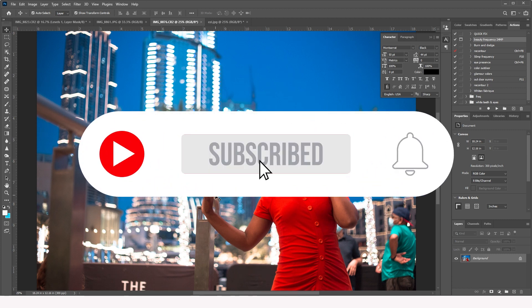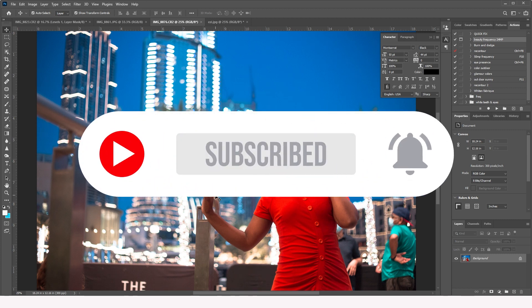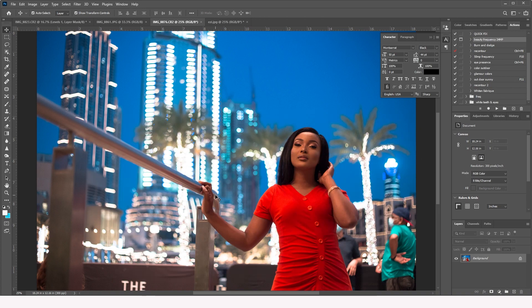Before we dive in, take a minute to subscribe to this channel, give this video a thumbs up, and in the comments below tell me what has really resonated with you in this tutorial. Let's get into it!